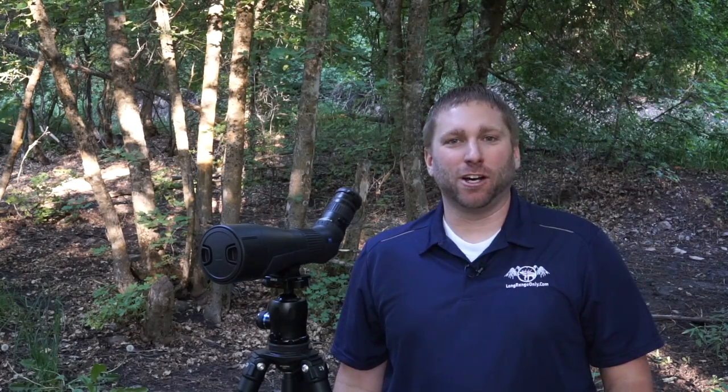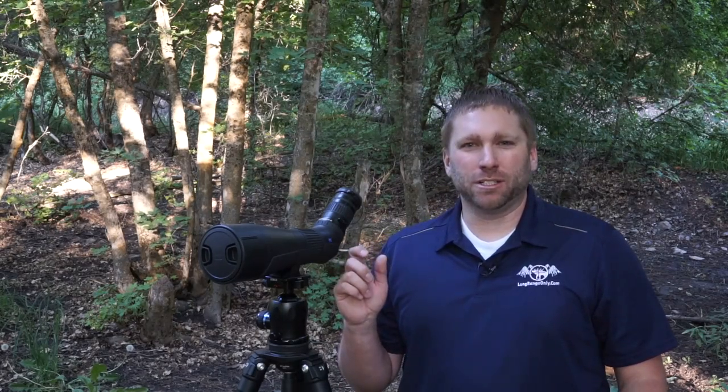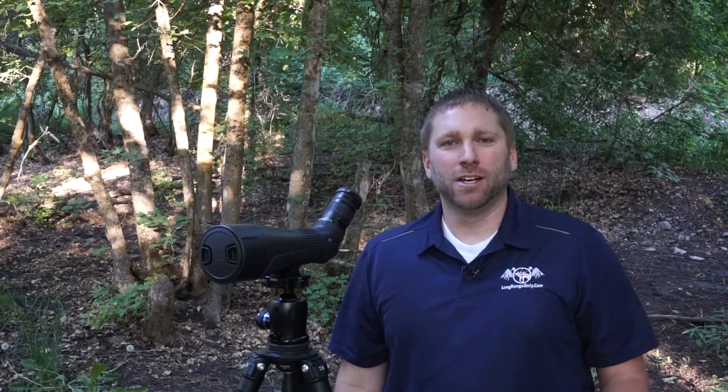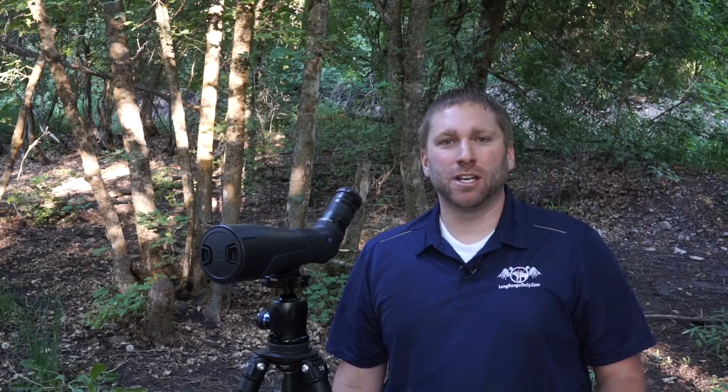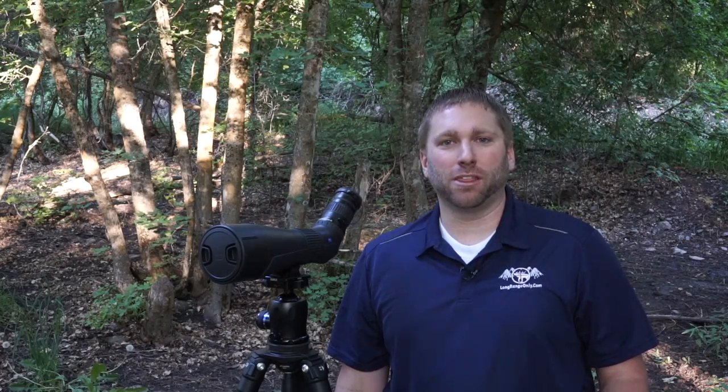A spotting scope review wouldn't be complete without a comparison to other spotters on both sides of this price point. This Zeiss retails for about $2,000 online. I decided to compare it to a Vortex Razor 85mm as well as a Meopta S2. The Meopta retails for around $2,400 and the Vortex is around $1,600, so the Zeiss pretty much splits the price difference.